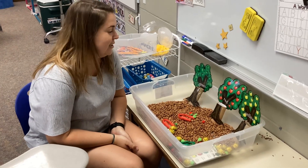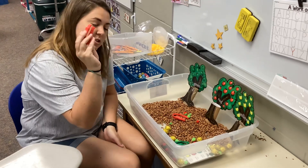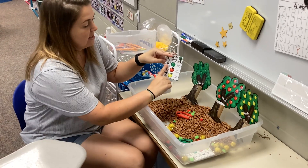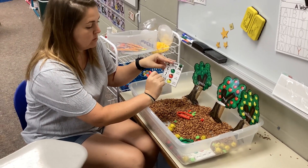Alright, this is called Apple Drop. You're going to need tweezers, and then you're going to draw a card. We're going to see that it says the number 6 next to green, so we need 6 green apples.